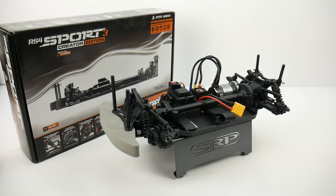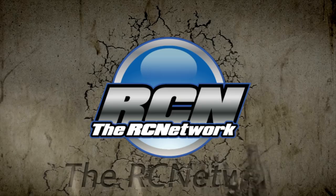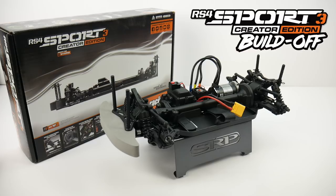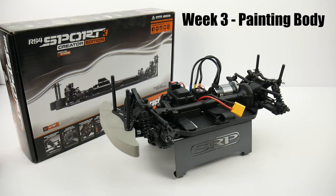It's time to choose a body and some wheels for my RS4 Sport 3 Creator Edition. This is the build-off, so let's jump into it. Hey guys, Rich here from rcnetwork.com, and today it's time to dive into the Sport 3 Creator Edition build-off. This is week 3 where we're going to be going over the body and some wheels that I selected for this car.